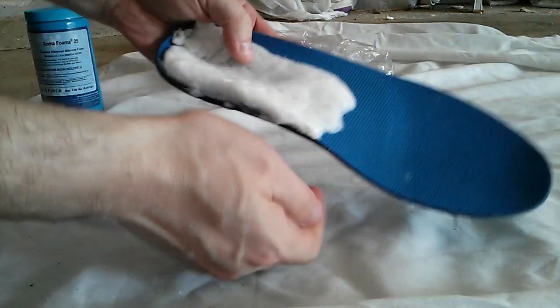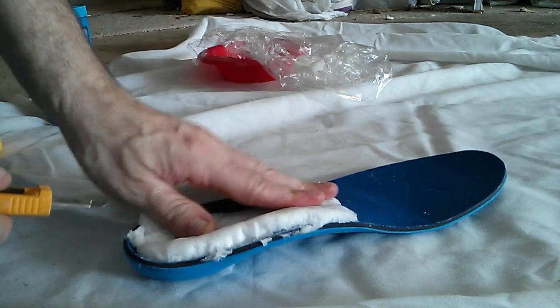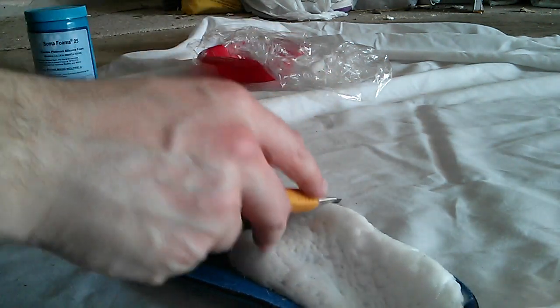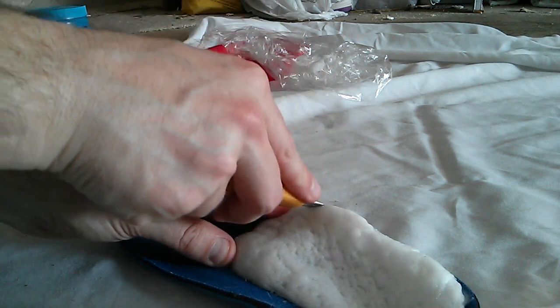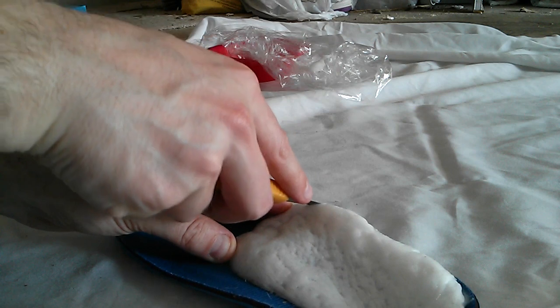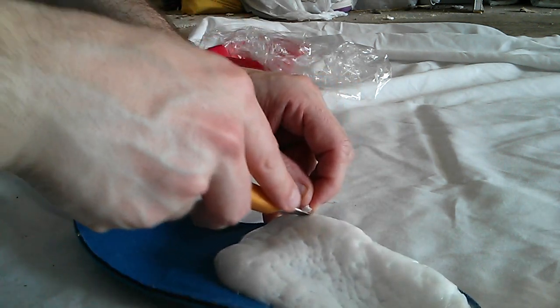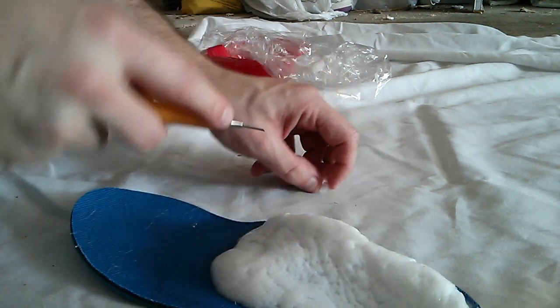Clean off some of the excess — I usually need to go in with an exacto blade to get things right. There's normally a bit more involved, but not too much. These little lumps on the ends are usually the spots that need trimming. Scissors also work pretty well with this material.